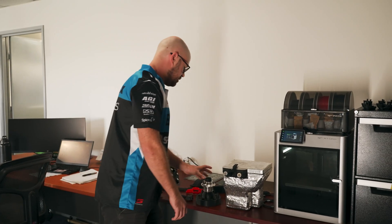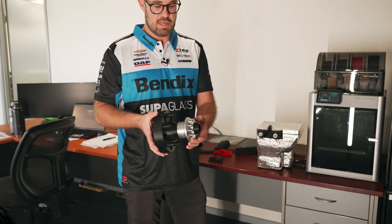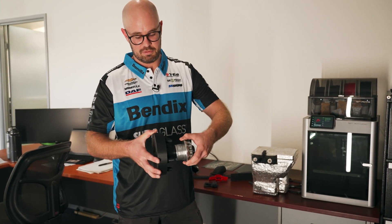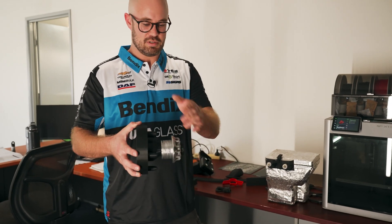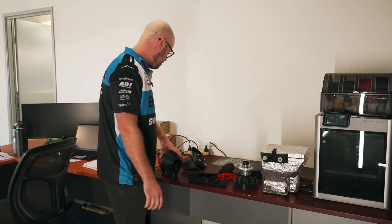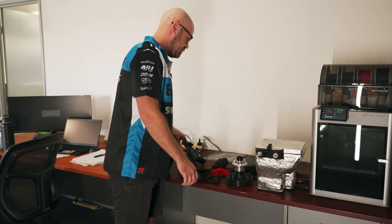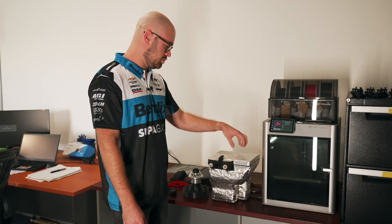And then we have some prototyping. This part here was a wheel hub for our pit stop car. It's quite an expensive machined piece out of steel, so we made a prototype first and it's actually got a functioning thread. We bolted it onto the car to test clearance of the wheel. We've also made a fan, some pit stop lights to rotate, and a CoolSuit booster that gets filled with dry ice — it's actually dual wall with foam inside.